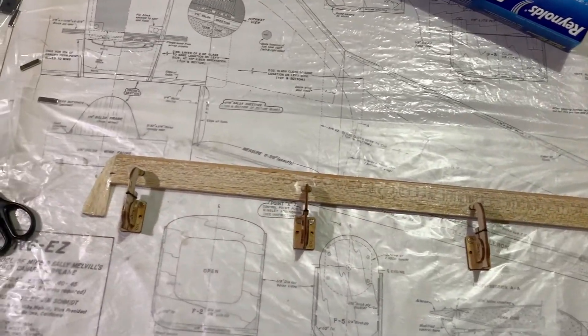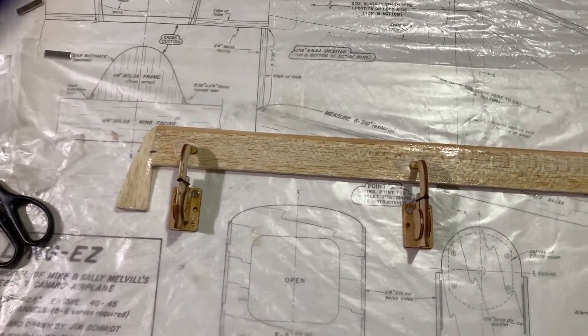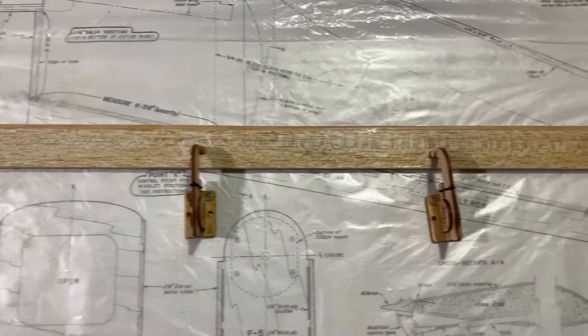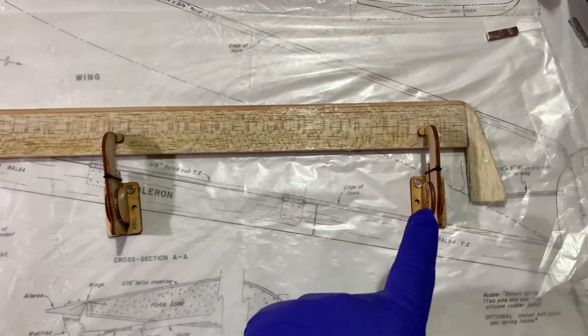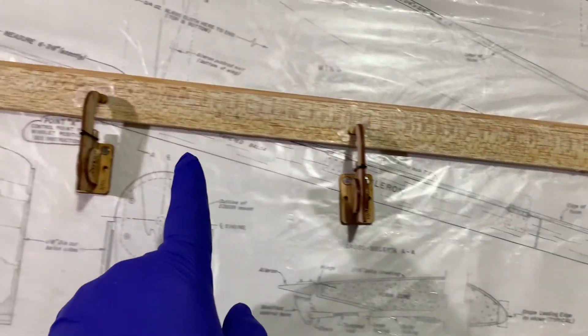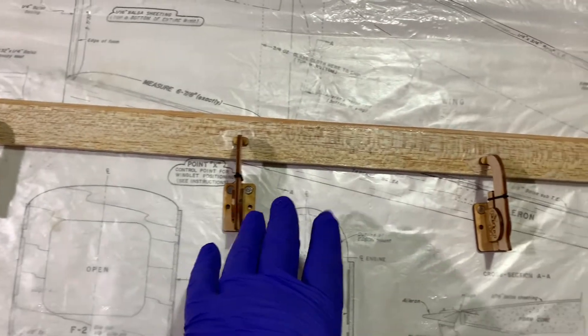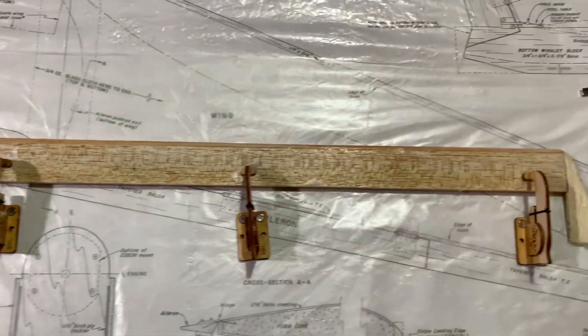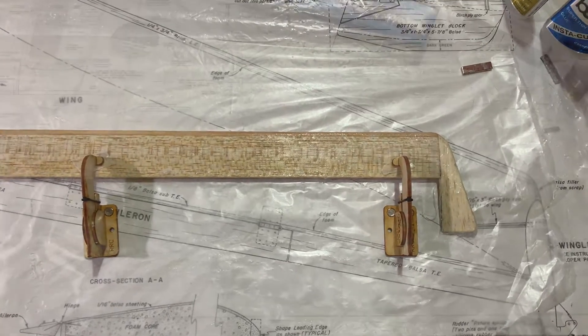As we continue our update here, you can see we have our first top layer of fiberglass in place with the epoxy applied. I've got these hold-downs here just to help make sure that the canard is nice and level and even with the table so we don't get any warping of any kind. We're going to let that dry for 24 hours and put our second coat on the bottom, and then keep on keeping on. More to come.